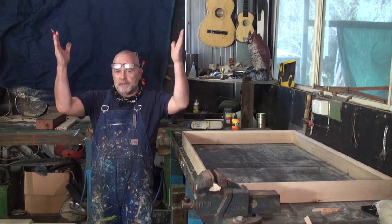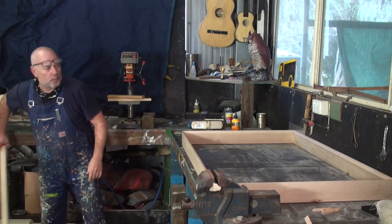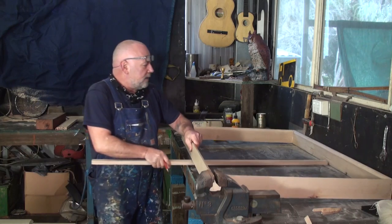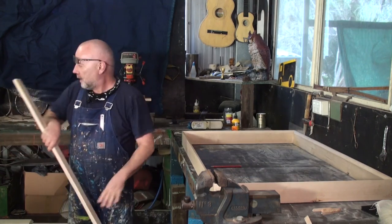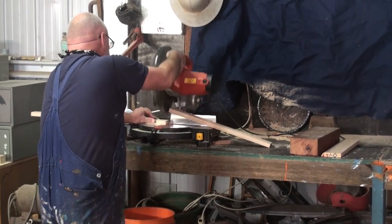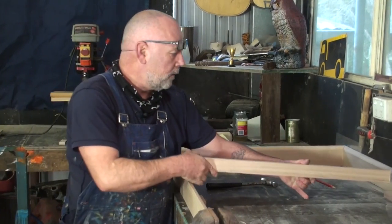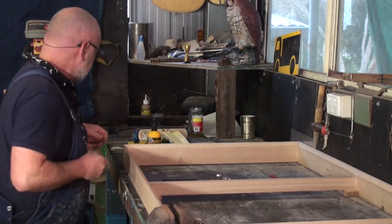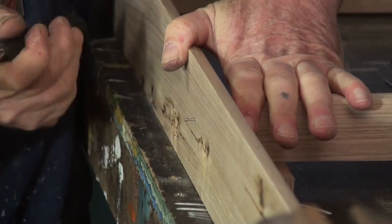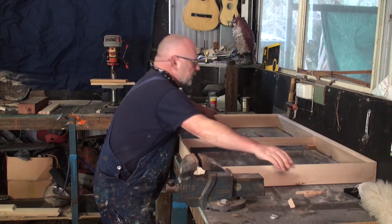The next part of the frame I'm going to put in is the brace in the middle. Sometimes when you stretch the canvas, if you pull it a bit too tight, you end up with your frame warped. So you've got to keep it fairly well braced. I have a piece of timber here, I just measure it to the size of the frame and cut it. So I've put a bit of glue on there, marked out my centre, and now I just tack it together and repeat the process.